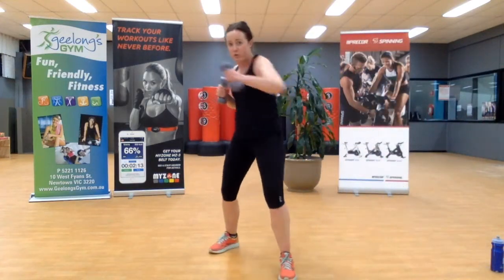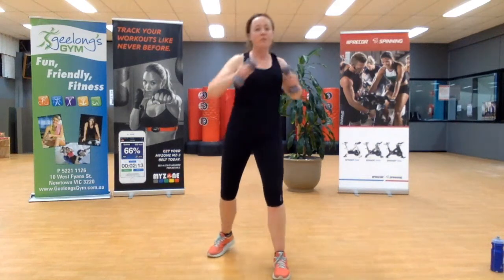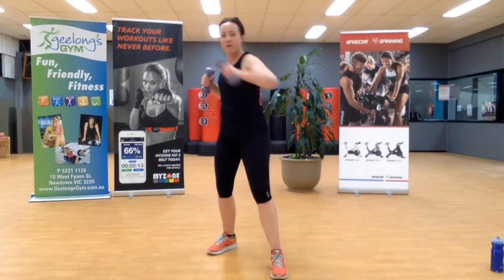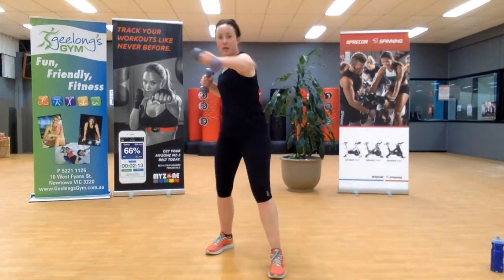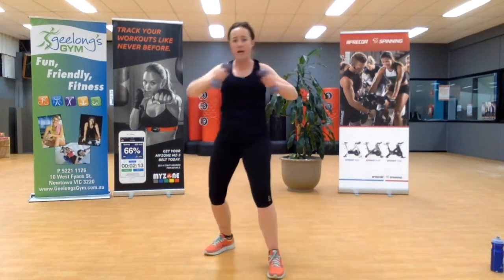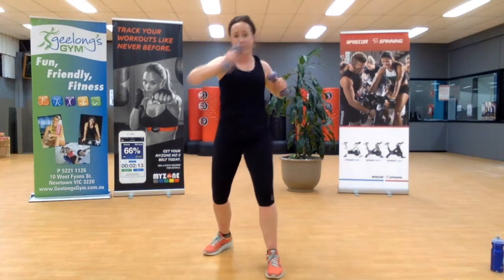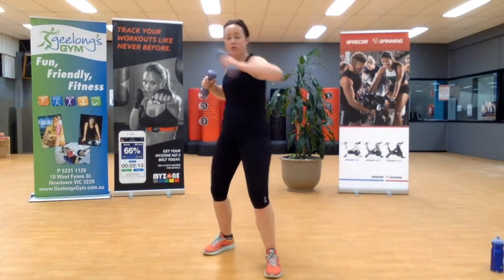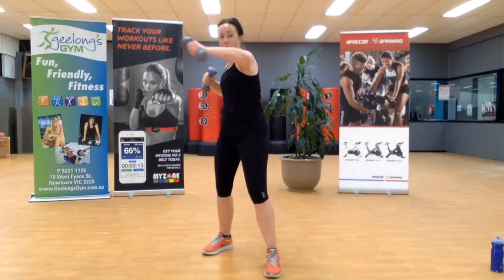Grab your two dumbbells — we're going to go into a jab cross. We've done these every week, because why not? We need to get out a bit of frustration. Really push out in front — we go to about three quarters of the length of our arm. Don't lock out — be in control of when that weight stops. For three, two, one.